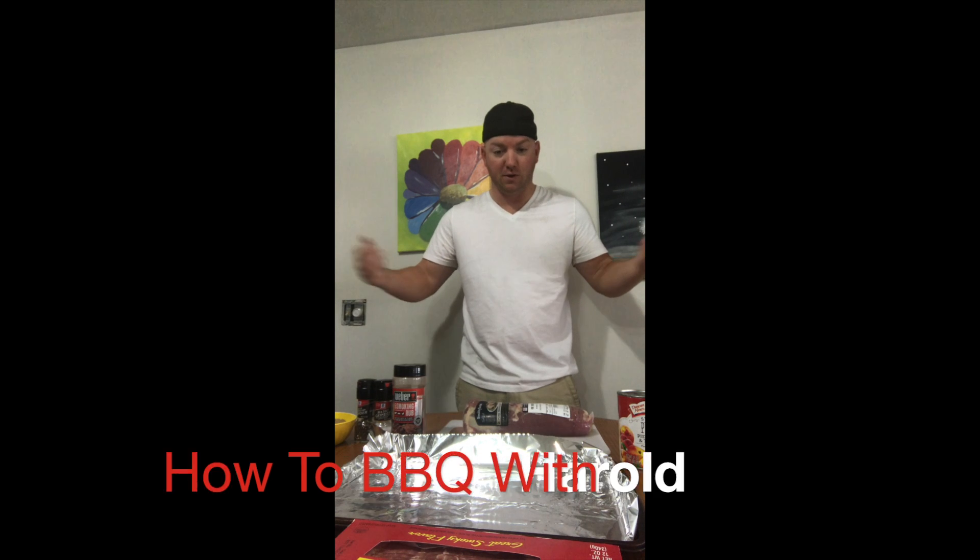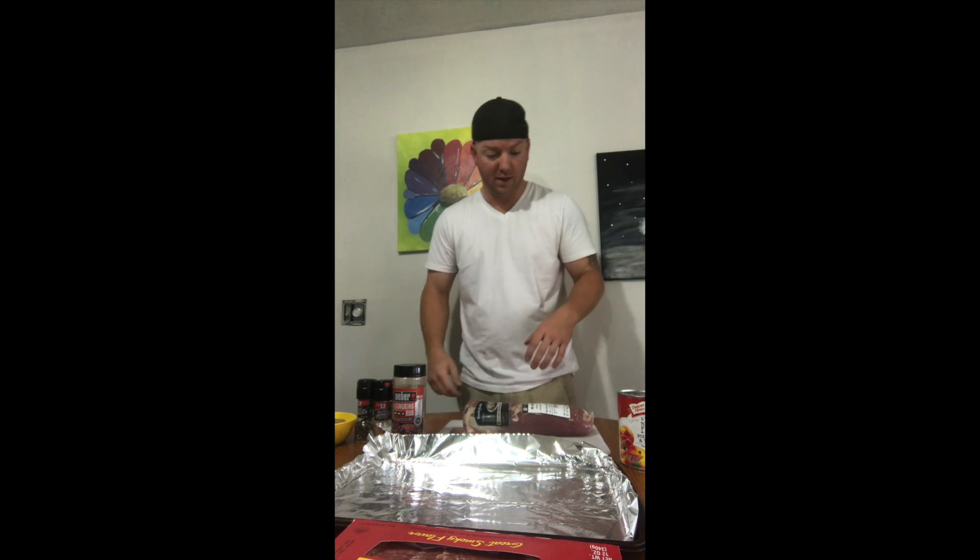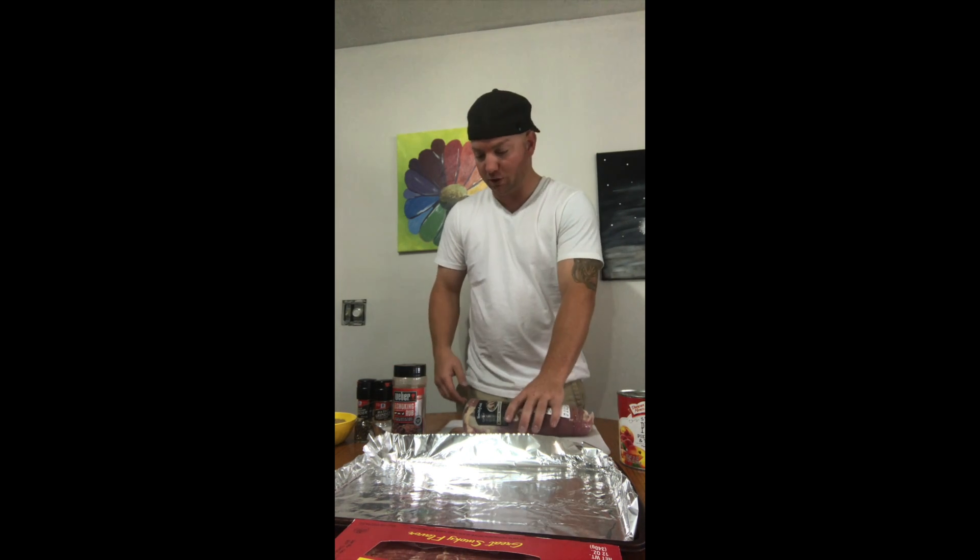Hi there, welcome to another episode of Cooking with Harold, or Barbecuing with Harold the Right Way. Although everybody has their own ways of doing it, I just have my own way of doing things.